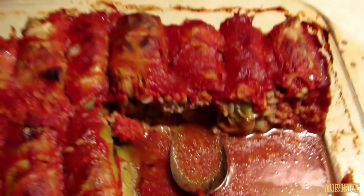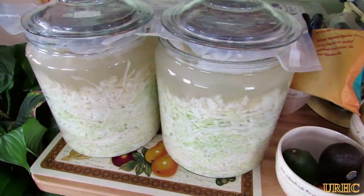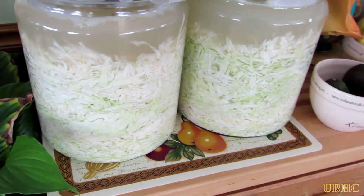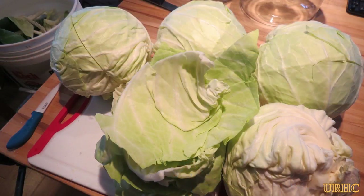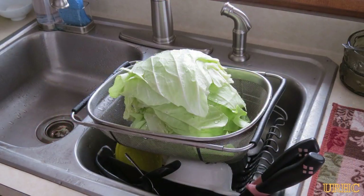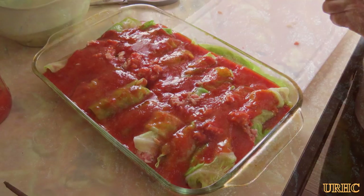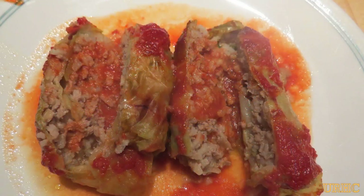Here's basically what they look like when they're done. It's just unbelievable the flavor that the tomato juice adds to them - they're really a great hearty meal. As a bonus from this meal I have two crocks of sauerkraut starting to ferment, and give it another week or two and that'll be ready to start canning up. There's basically no waste from the cabbages. Thanks for watching, please subscribe.